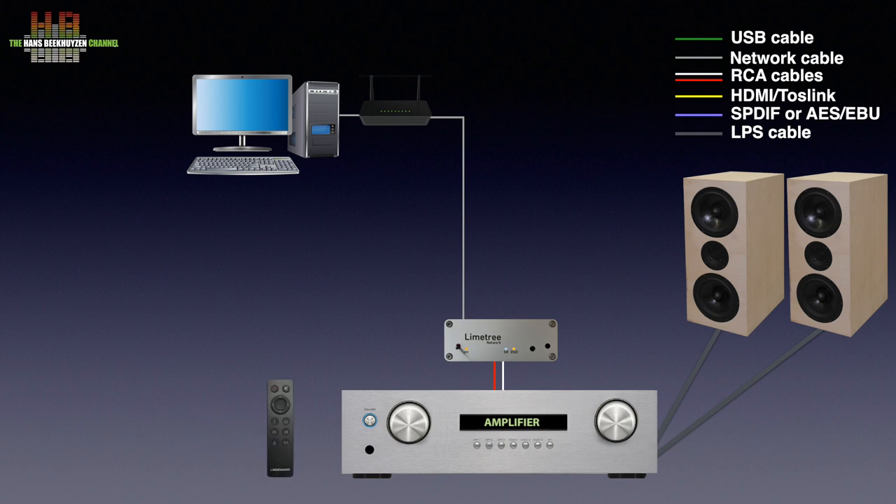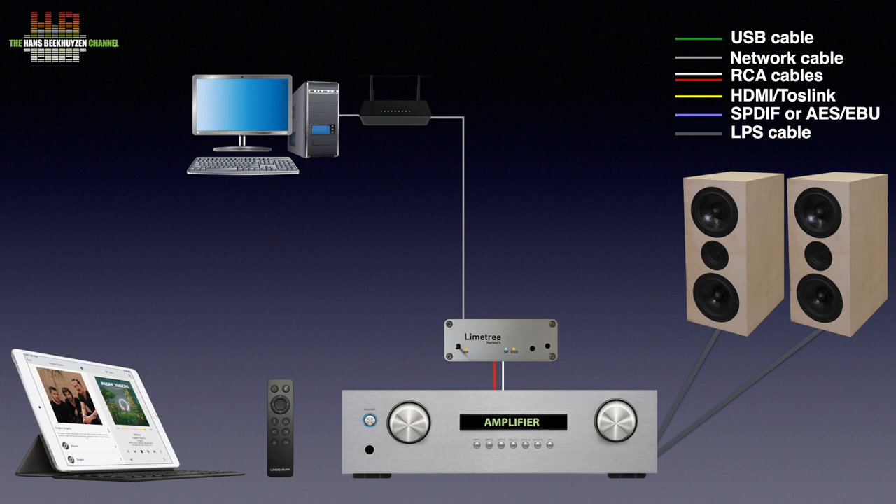An infrared remote control comes with the unit and lets you play, pause and skip tracks, but selecting music is done on a smartphone or tablet. If a CD-ROM or DVD-ROM drive is connected, CDs can be played too over the Network 2.